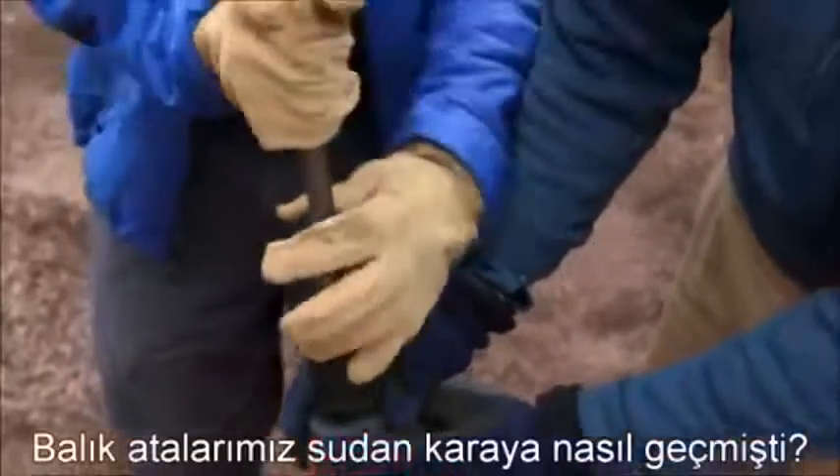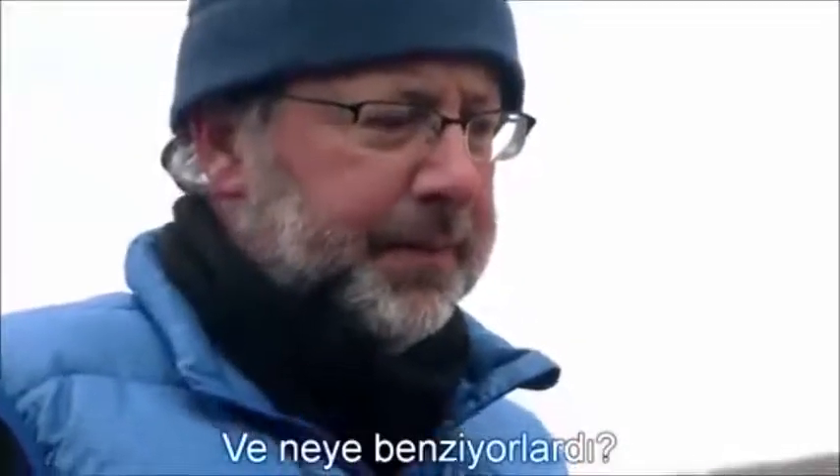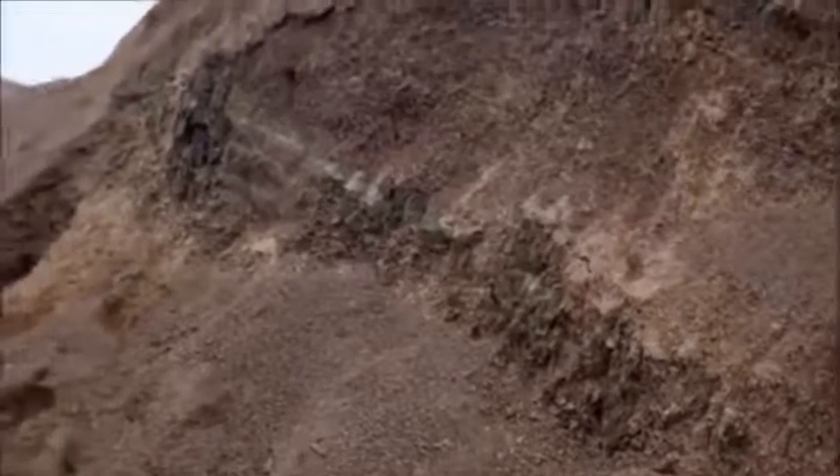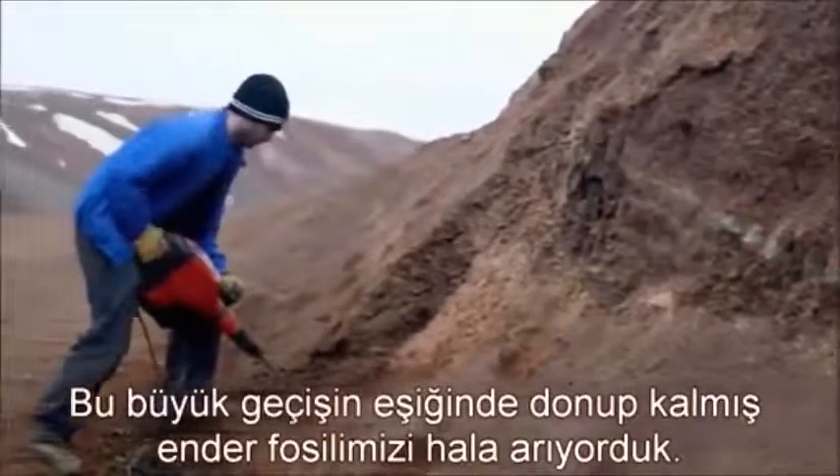How did our fish ancestors make the transition onto land? And what did they look like? We were still looking for our elusive fossil, frozen forever on the brink of this great transition.